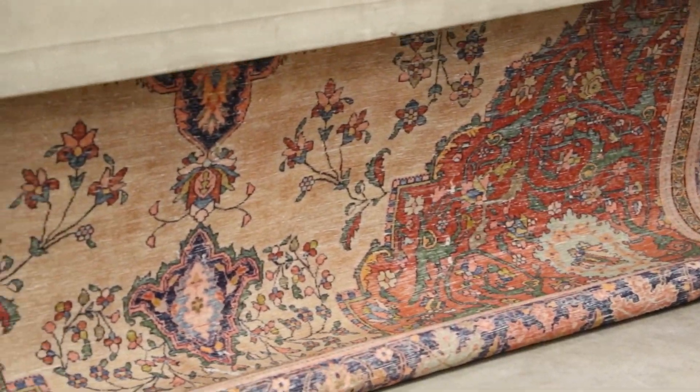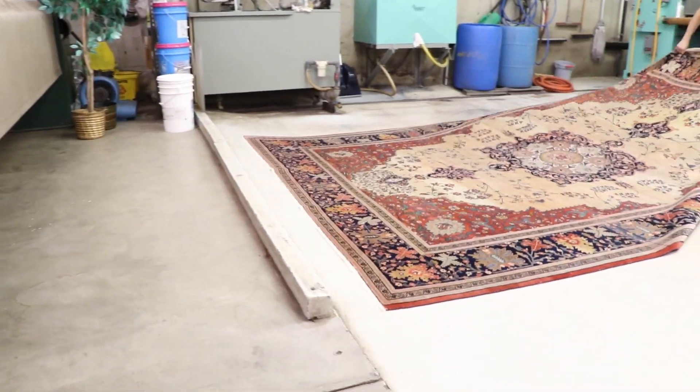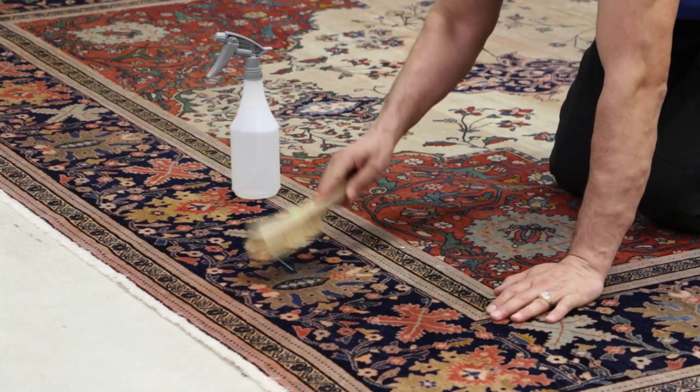Before the cleaning, we pay special attention to the problem spots, stains, and traffic lanes of the like, and apply secondary stain protection and cleaning services before the full washing begins.